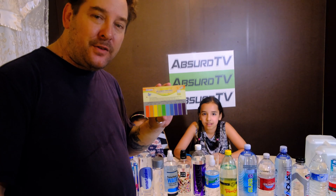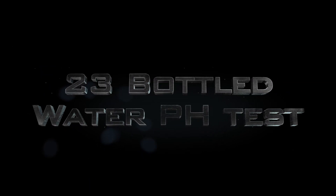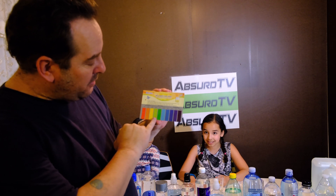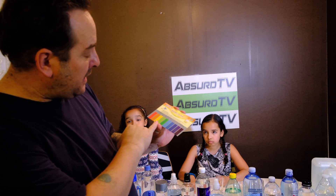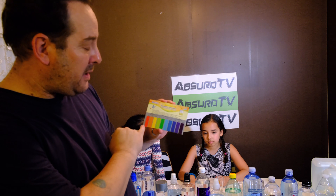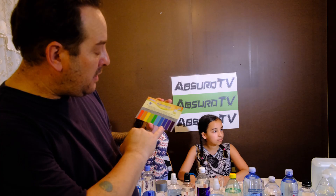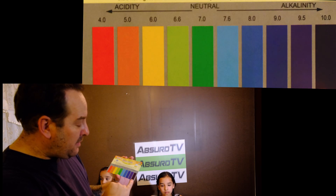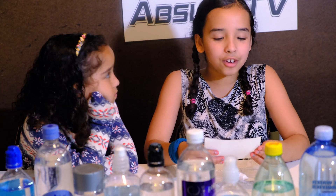Welcome to Absurd TV Food. Today we are doing a 23 bottled water pH balance test. Here's the chart: 7 is neutral, shown in green. Lighter green goes down to 6.6, then 6.5, and acidity 4 is the worst. Going up for alkalinity: blue is 7.6, then 8.0, 9.0, 9.5 purple, and dark purple is 10.0.